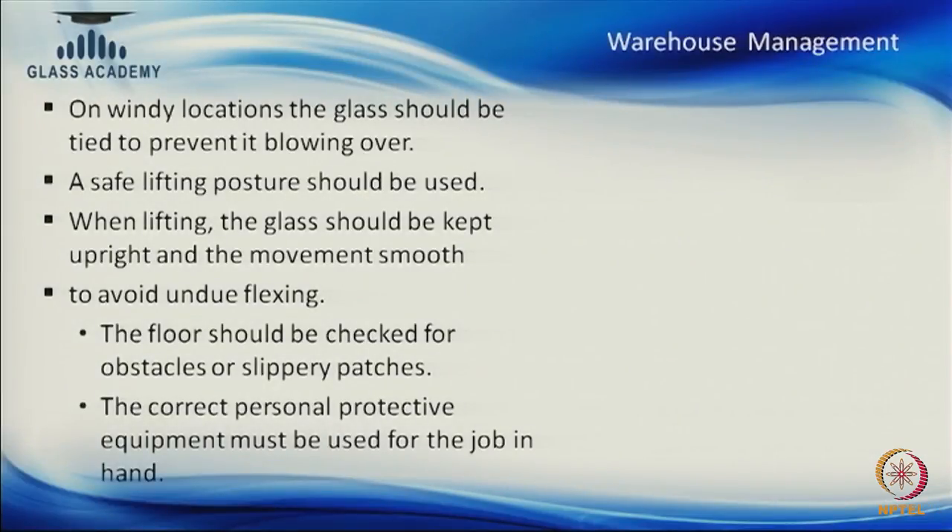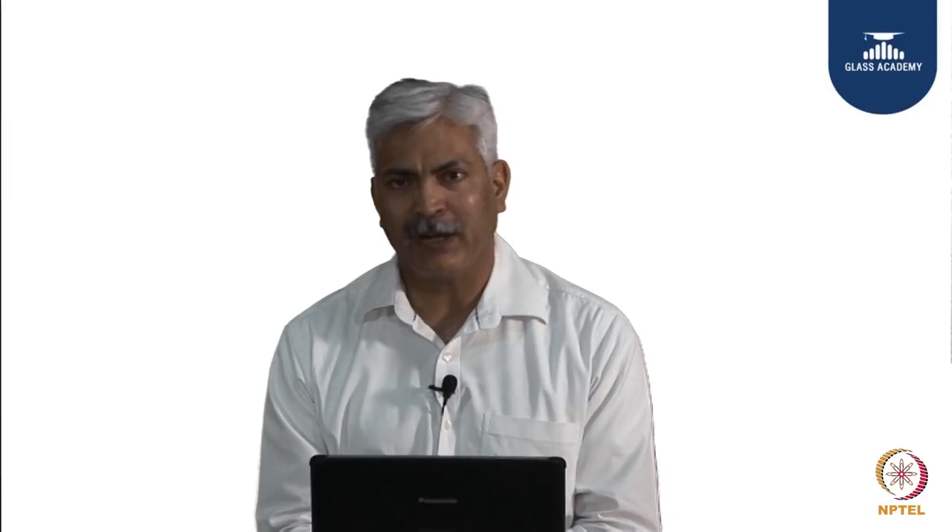Whenever we are lifting glass, a safe lifting posture should be used. In the glass industry, many people develop back problems and lower back pain because they do not lift properly and put undue pressure on their vertebral column. When selecting a lifting team, members should be of nearly equal height and put in equal amounts of effort so that everyone is in a comfortable position to lift and carry the glass.